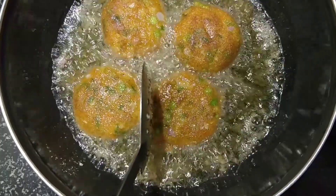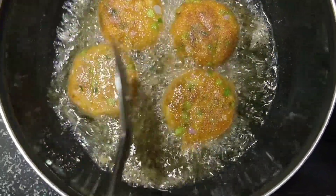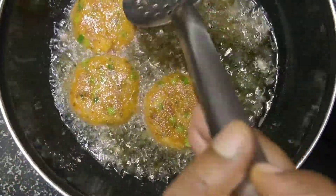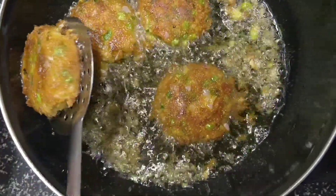Guys, keep it on a medium flame. Let's fry it well until it becomes golden brown. Now it is done, so let's take it out.